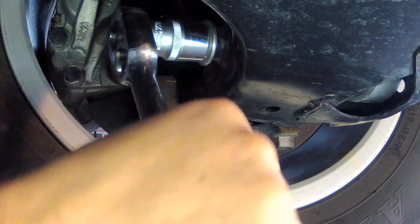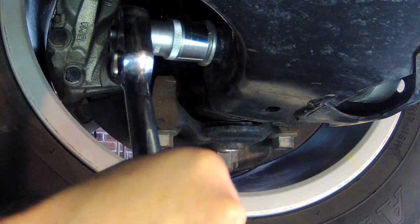With the front wheels refitted and the vehicle lowered to the ground, you can then tension the nut on the lower strut mount.